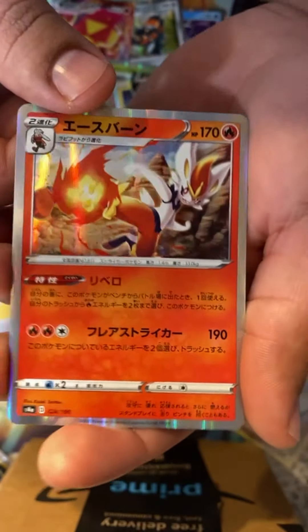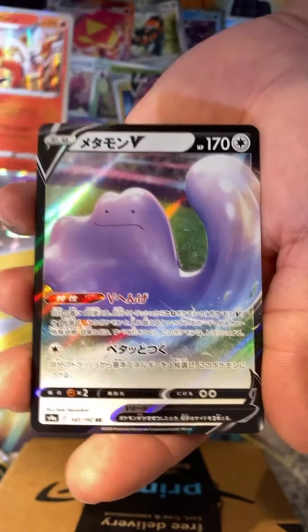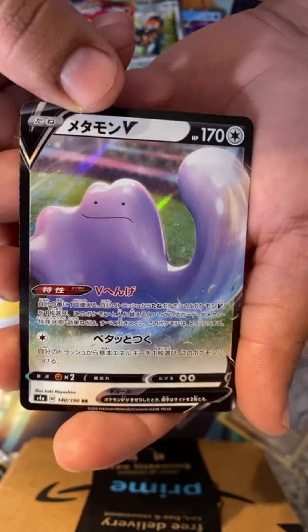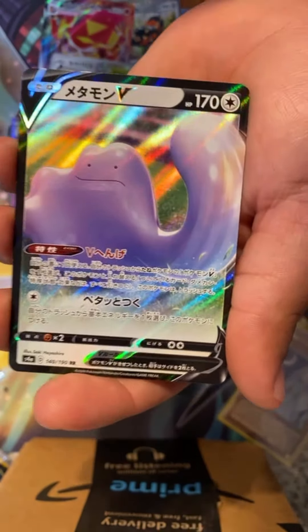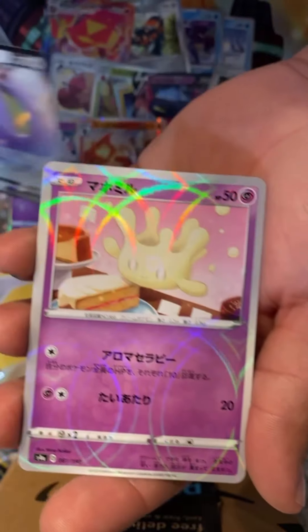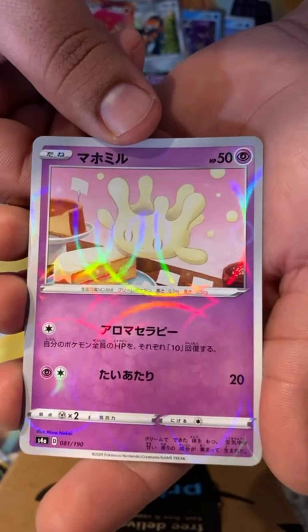I wish I would have played — I think I have Sword. Oh, we got a Ditto! Anybody like Ditto? They really do run out of ideas — it's like they just started with random stuff. I don't know what this is but the card looks really nice.